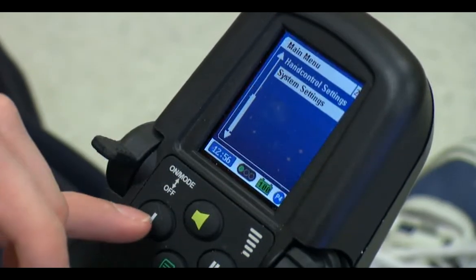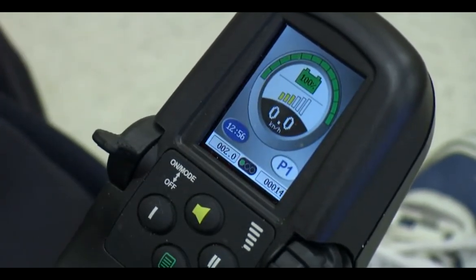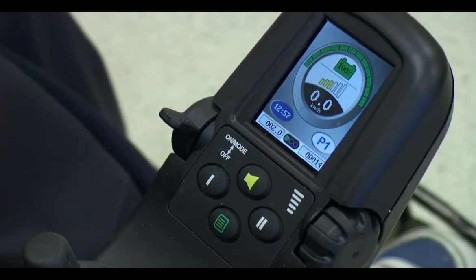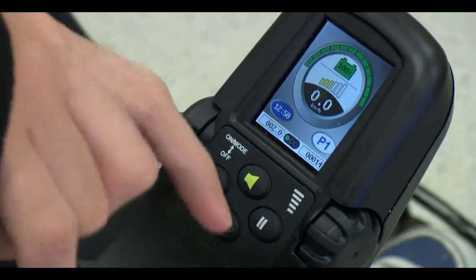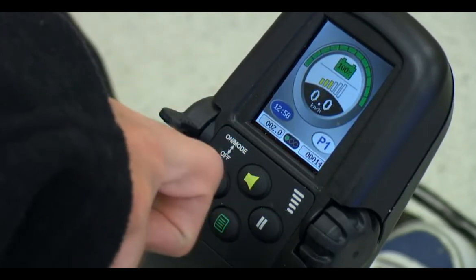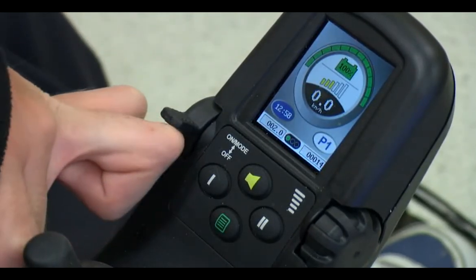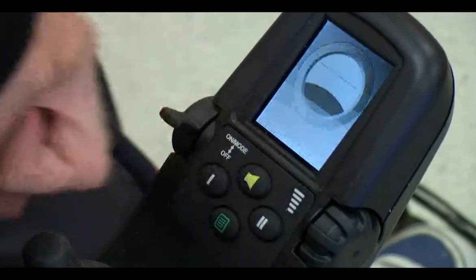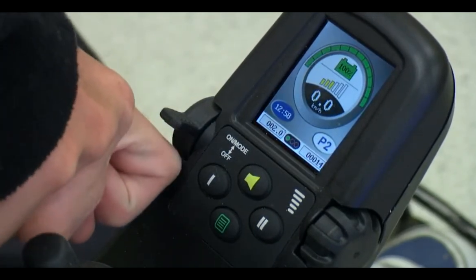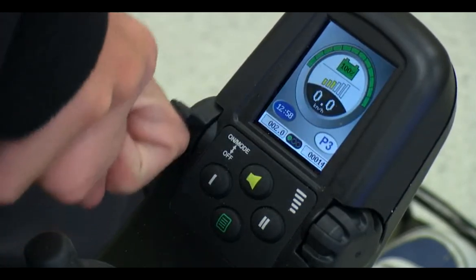That'll take it back to the main page. Now I'm going to show you how the footrests and the backrest work. As you can see I'm in program one. To change that, I just move this knob up — now I'm in program two, going up again, program three, and program four.